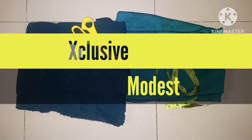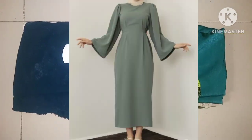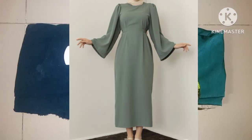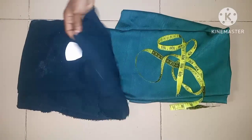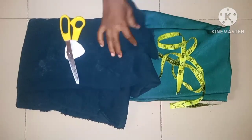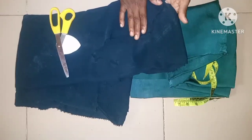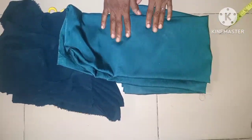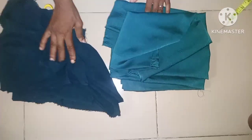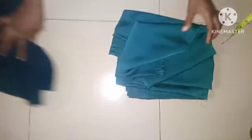Assalamu alaikum everyone, welcome back to Exclusive Modest. Today's episode is going to be on how to cut a dress with a side belt. You can see the two side belts. I'll be using this crepe fabric for the side belt and the sleeve, and I'll be using this duchess fabric for the body. I'm mixing the two together — two yards for the body, and one yard for both belts and sleeve.